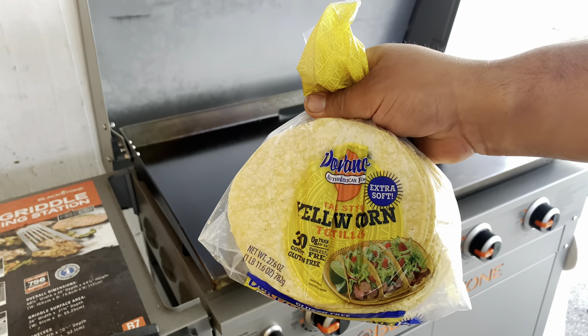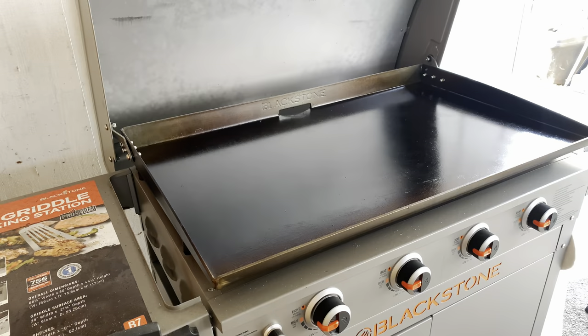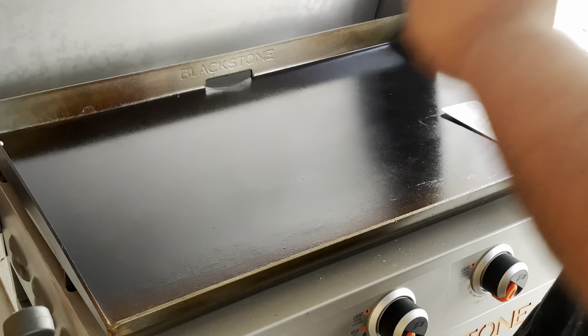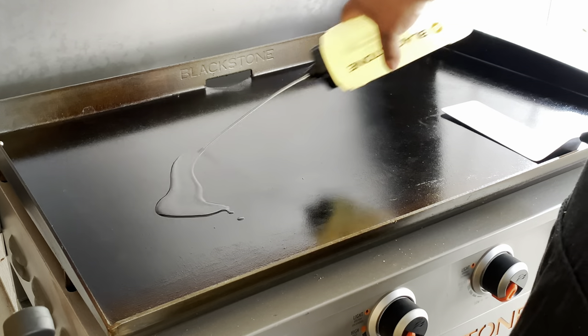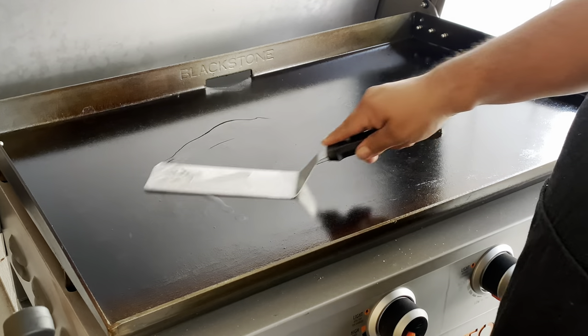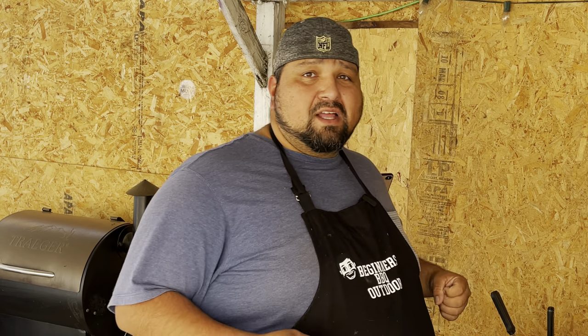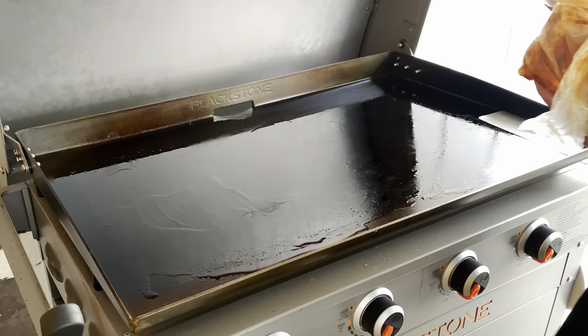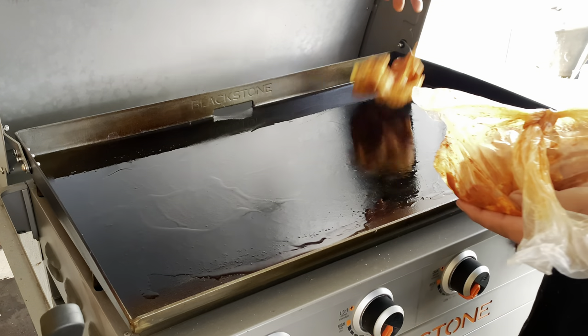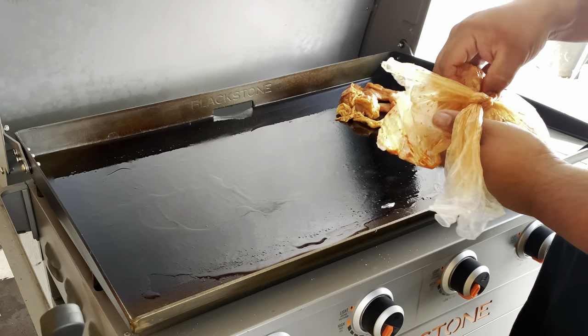The tortillas we're using are yellow corn — we love the yellow ones, different taste from the white ones. Let's go ahead and add some oil. When you're cooking beef and chicken, you want to cook the chicken first because it takes the longest to cook. Beef is a lot more quicker. Here is our chicken — this is about two pounds of chicken.